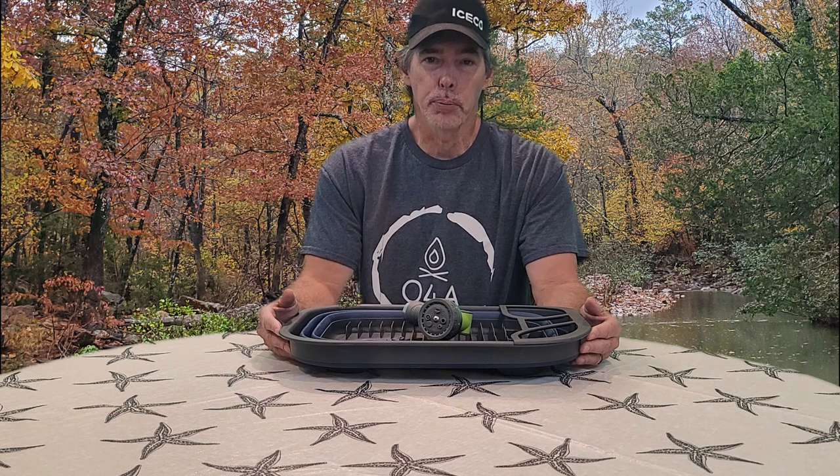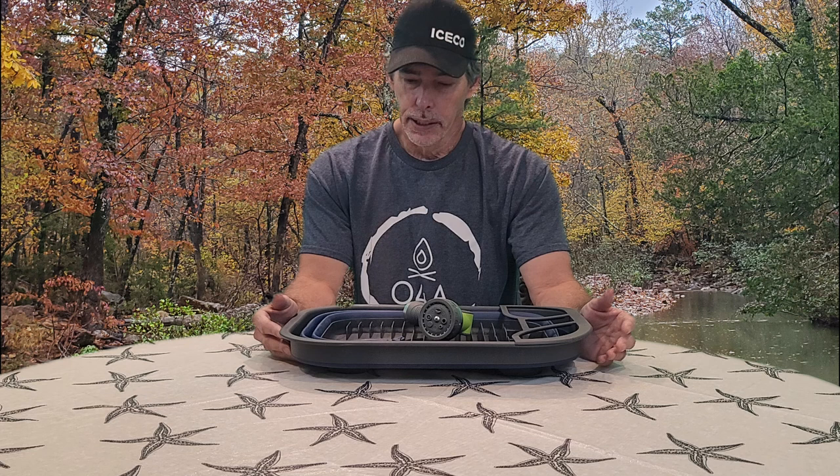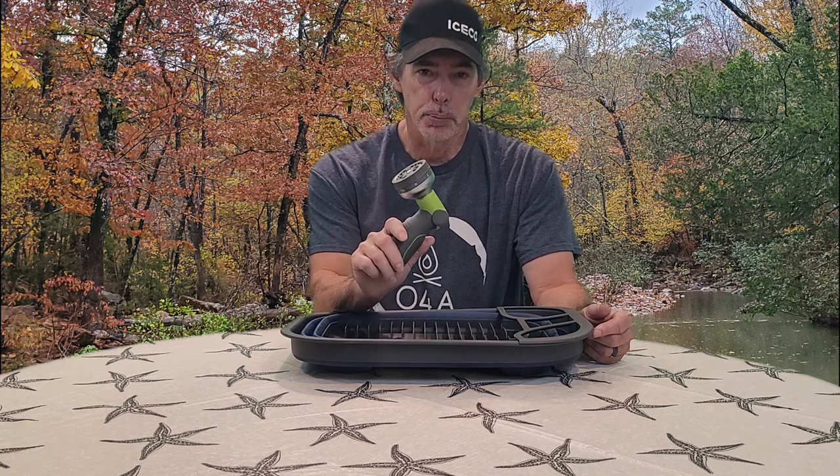Hello and welcome back to Outdoors for Adventure where we are talking about great camping gear finds from Aldi. In this video we're going to talk about a pop-up sink and a spray nozzle.